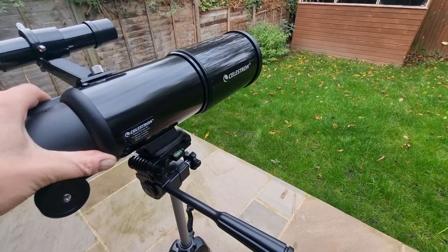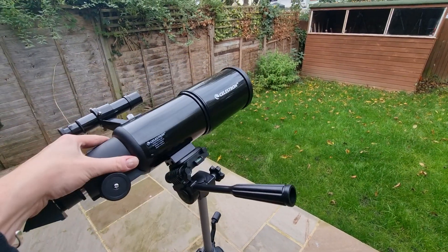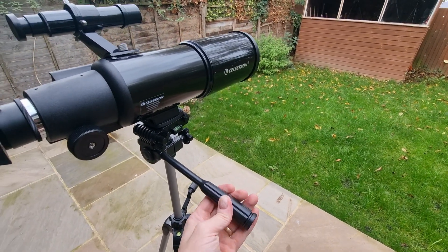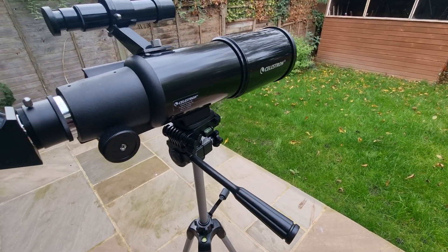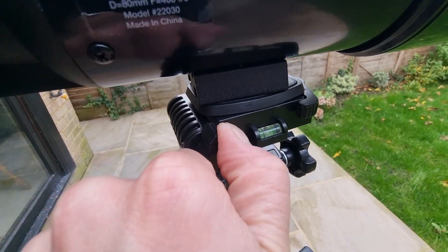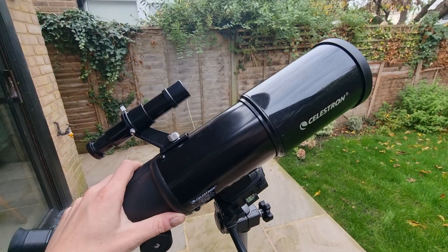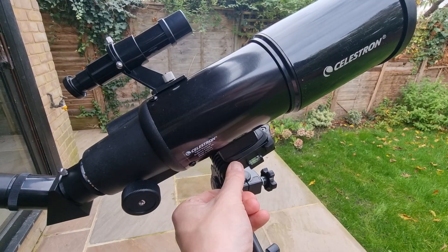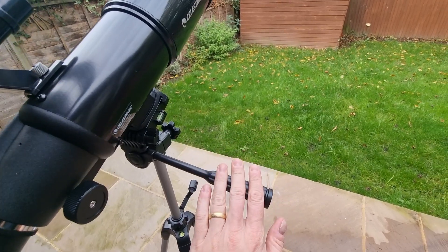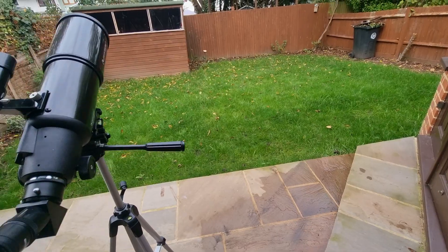Move the telescope to where you want it, and once you're happy with that position you can lock it in place by turning clockwise. The other knob to be aware of is the tension knob. Unscrew it counterclockwise and that enables you to tilt the telescope back and point towards the sky. So if you need to make any adjustments, it's the pan handle and the tension knob — it's really important to be aware of those.